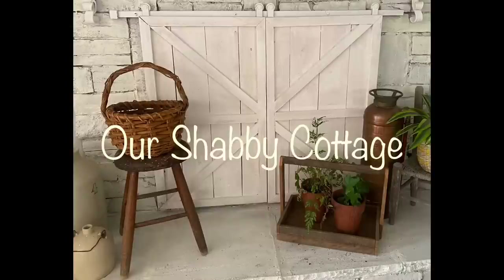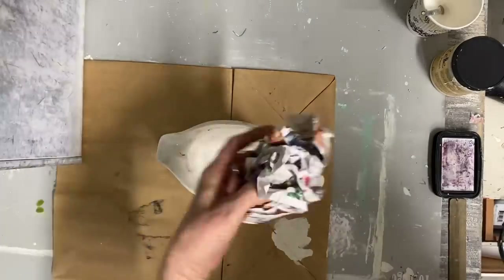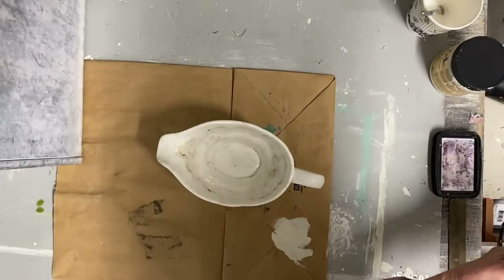Hey guys, it's Lisa and welcome to my channel. Today I'm still working on some spring decor.